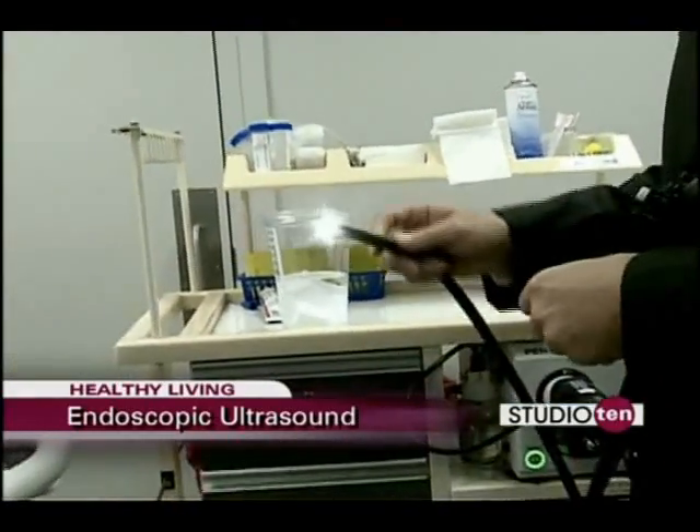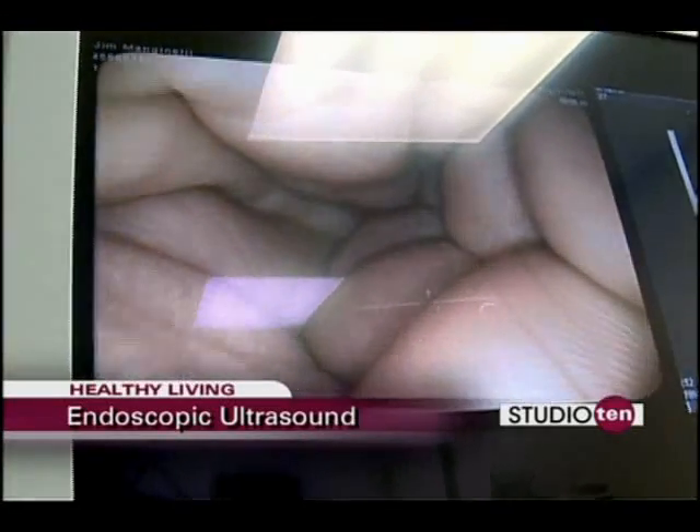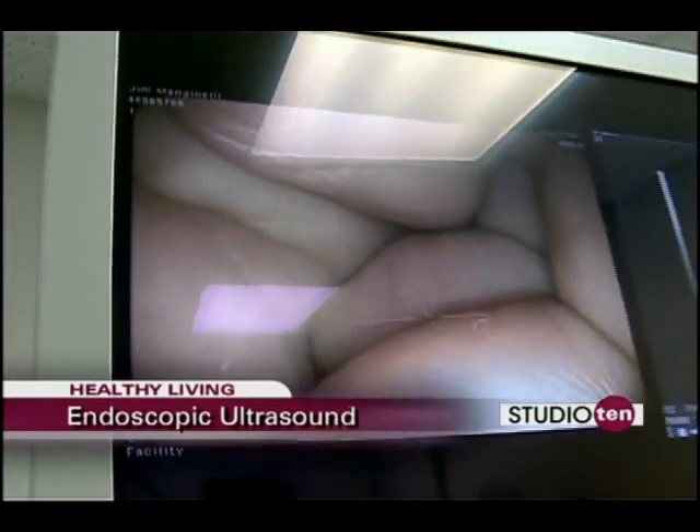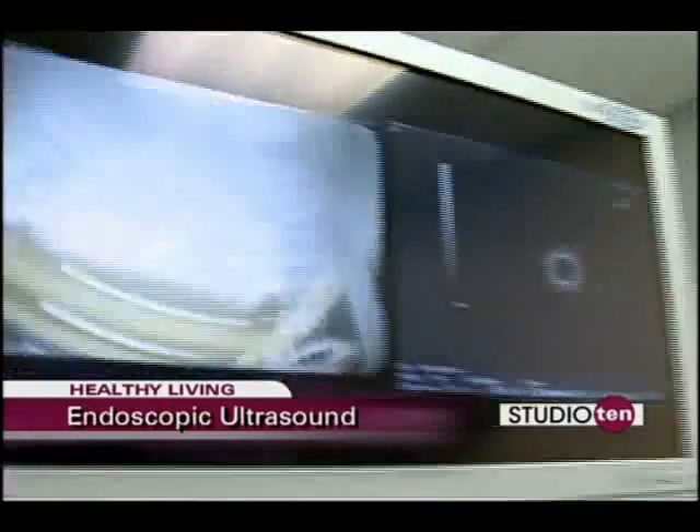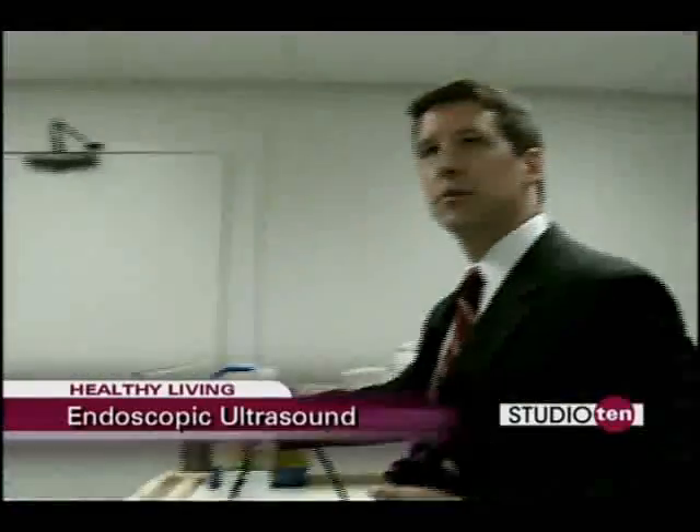You can see, as we press this, we can see images of my hand. So you have a nice endoscopic image, and then at the same time, on the image to the right, we can actually see the ultrasound images.